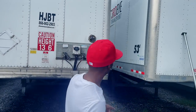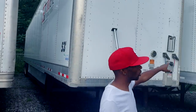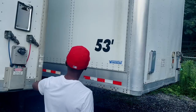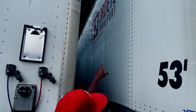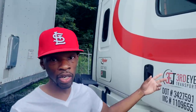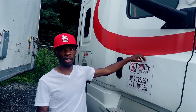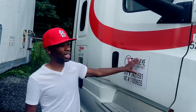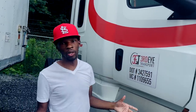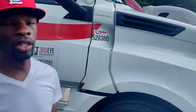Here's another one of my company trailers, and then here's another one right here — you can see the Third Eye logo on there. Here's a rider unit right here. You can invest in some magnets if you get a rider truck, because you're going to need something on the side of the truck branded for your company. They'll let you get away with it for like a warning, but just know you need to have your company name on the side of it. Also make sure you keep your rental agreement inside with your company name on it.